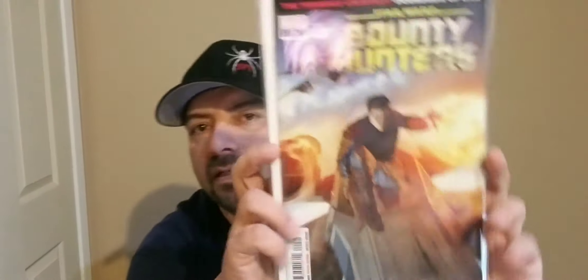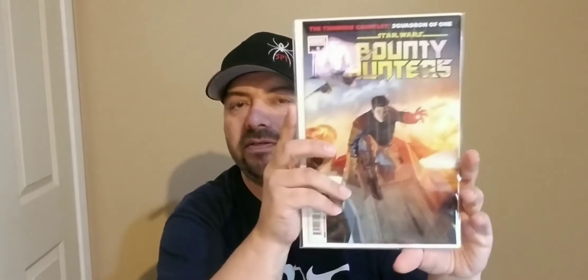I do the subscriber tier, so I get the extra book, which is always nice. The first book, going from the top, is going to be Bounty Hunters number nine. Star Wars is becoming really popular right now. And the other nice thing about Box Heroes is he Mylars everything — well, I hope everything, because no sooner do I say that and they're not Mylar'd anymore. So Bounty Hunters number nine.